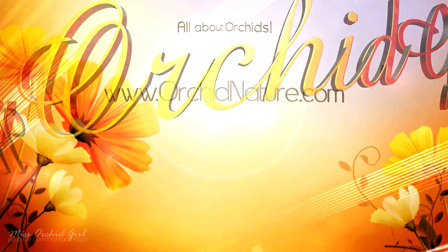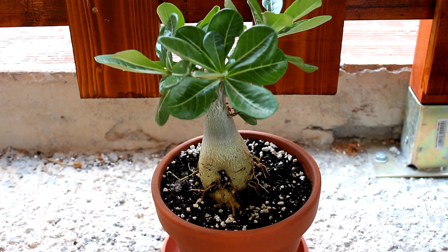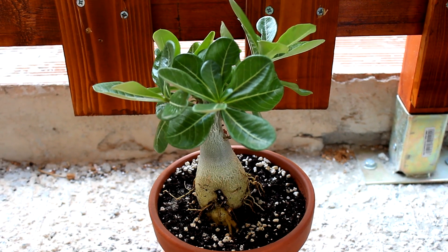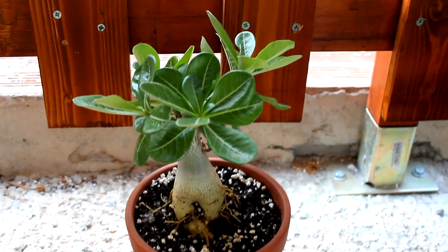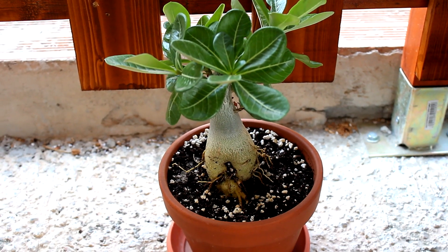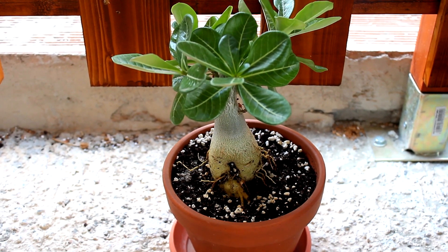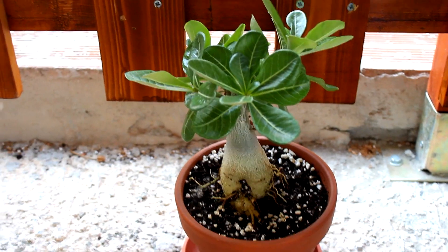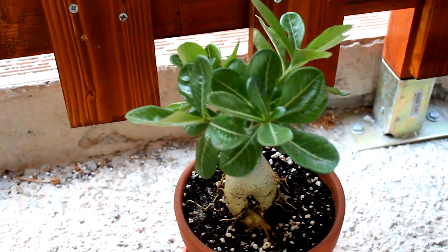Hey guys, it's Danny. Today we're gonna make an update on both the adenium plant and my hibiscus plants. This is the adenium — some of you have requested an update. If you missed my latest video on the adenium, you can check it in the info card. What we did then was repot him and also prune him. I had a little accident and sadly the tip was damaged, however it was pretty long so cutting it made this plant look actually much better, and here he is today.